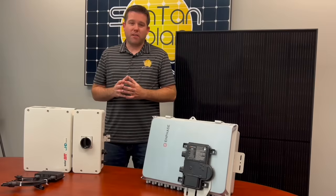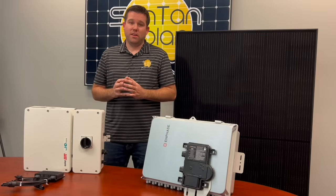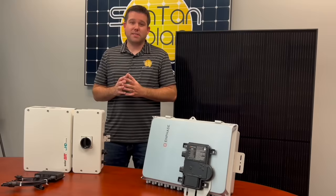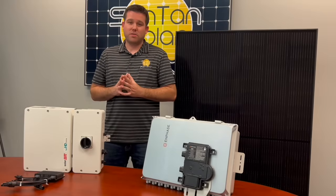Both of these options offer the rapid shutdown system, which is required in most places. As always, please consult a certified electrician before completing any installation. You can find these components and kits on our website, santansolar.com — the one-stop shop for your solar panel needs.